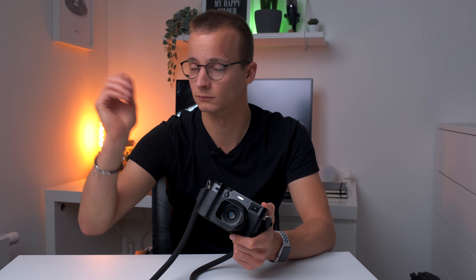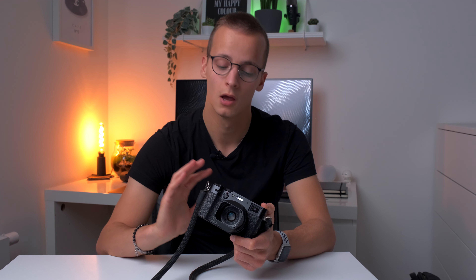Im Großen und Ganzen kriegt man für den Preis von mittlerweile, ich glaube, 1400 Euro, eine hervorragende Kamera — gerade wenn man etwas sucht, um viel unterwegs zu sein. Außerdem ist man in einem Preissegment, wo man sagt: Wenn was passiert, wenn ich jeden Tag unterwegs bin, ist das noch verkraftbar. Wenn ich meine Leica an die Wand haue, ist das schon ärgerlich — aber hier kann man das in Kauf nehmen. Für diesen Preis kriegt man ein unschlagbares Gesamtprodukt. Ich bin super zufrieden und möchte sie nicht mehr aus meinem Alltag missen.